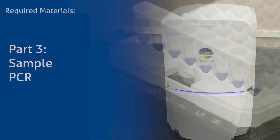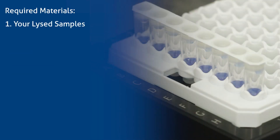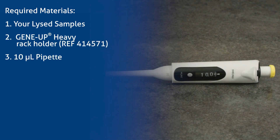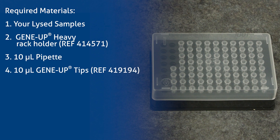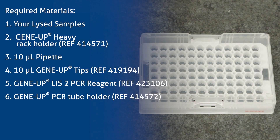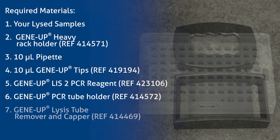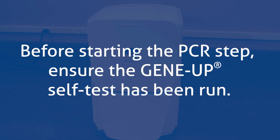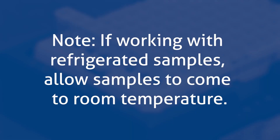Part 3: Sample PCR. Required materials: your lysed samples, GeneUp Heavy Rack Holder, 10 µL pipette, 10 µL GeneUp tips, GeneUp Listeria PCR reagent, GeneUp PCR tube holder, and GeneUp Lysis Tube Remover and Capper. Before starting the PCR step, ensure the GeneUp self-test has been run. If working with refrigerated samples, allow samples to come to room temperature.